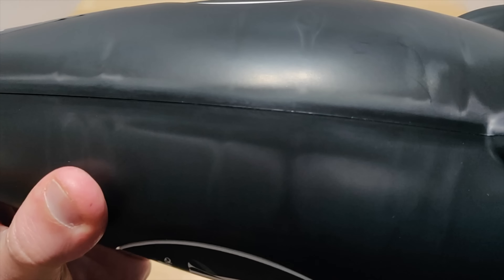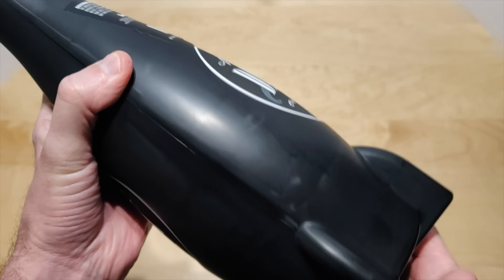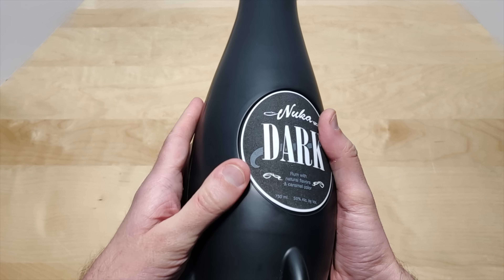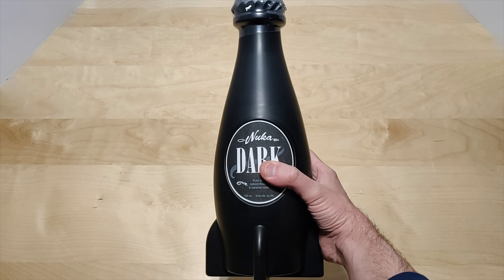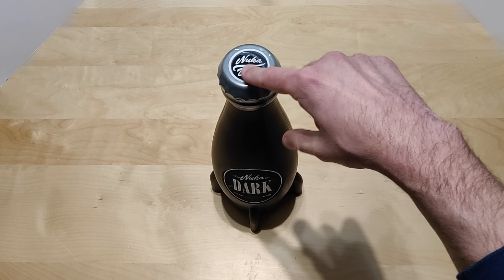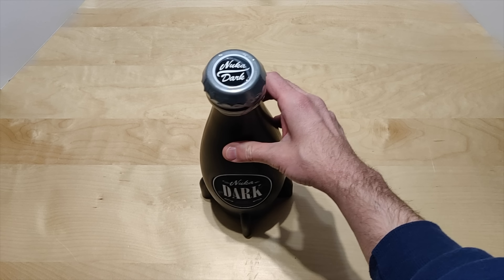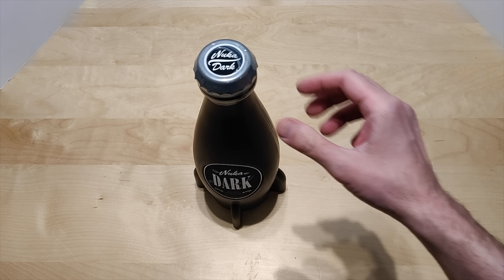You can see the seam. I kind of wanted to keep it as a sealed prop, but if you guys really want me to open this up I will — just let me know in the comments. It's pretty sturdy and I don't think it's going to knock over unless you really want it to.